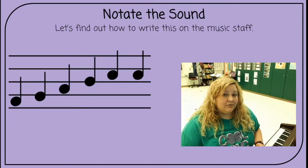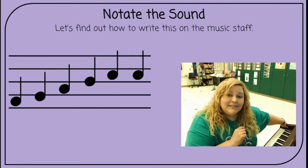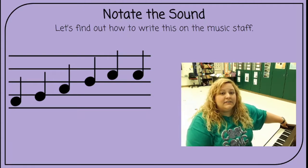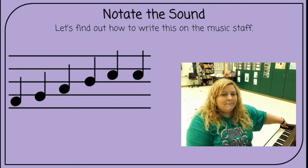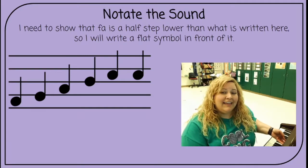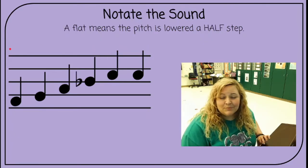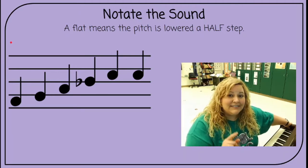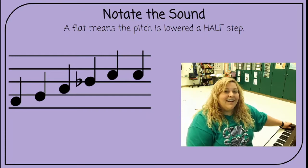Let's find out how to write this on the music staff. I have on the music staff what looks like do, re, mi, fa, so, so. But if I were to play those exact notes on the piano, it would sound like this — that doesn't sound right, does it? Do, re, mi, fa. I need to lower that a half step, so I need to show it by writing a flat symbol in front of it. Do, re, mi, fa — I need to put a flat in front of this note to show that it's lowered a half step. That is what a flat looks like, and a flat just means that that pitch is lowered a half step. So now if I play those exact notes, it sounds much better, doesn't it?